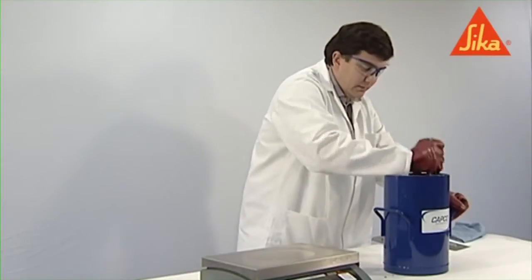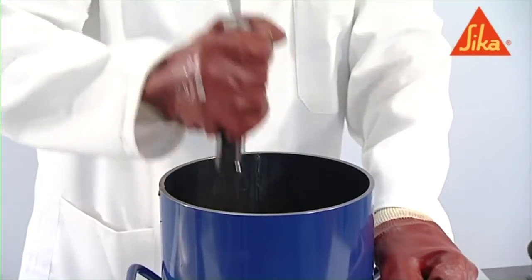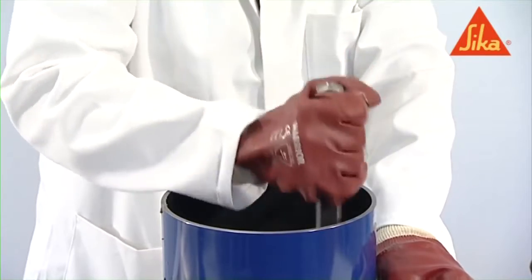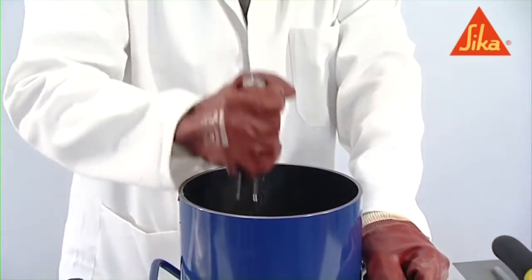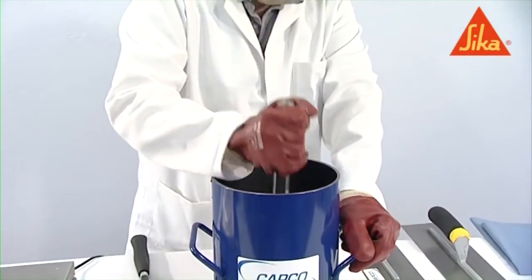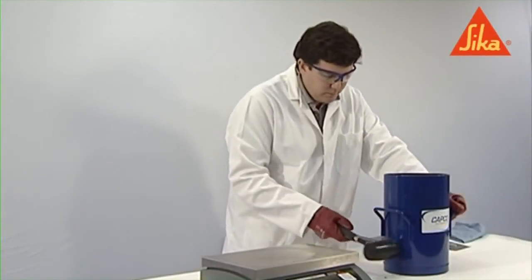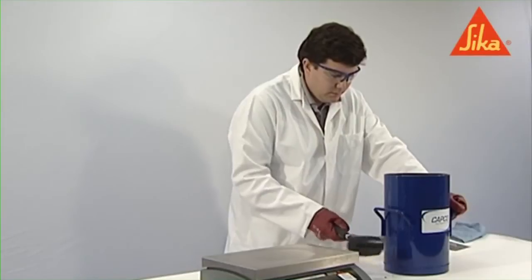A compacting bar is the most commonly used method in the UK. Distribute the strokes of the bar in a uniform manner over the cross section of the mould. Make sure that the bar does not forcibly strike the bottom of the container when compacting the first layer and does not significantly penetrate any previous layer.